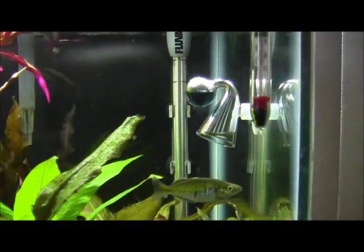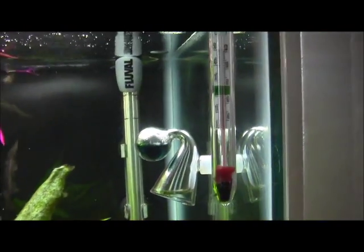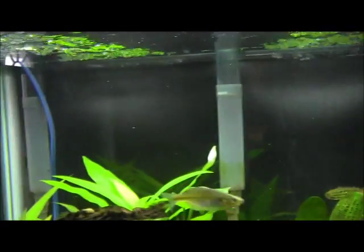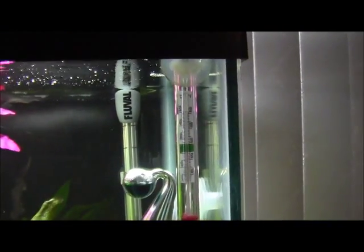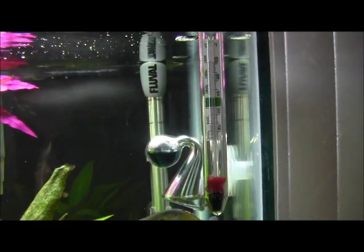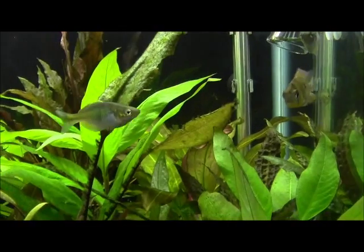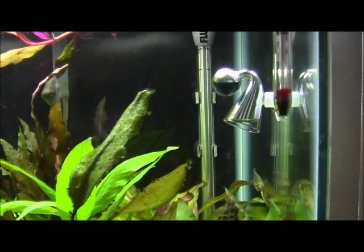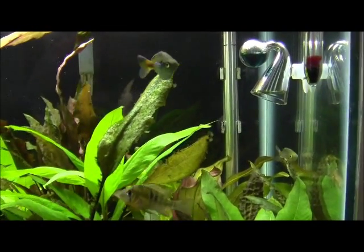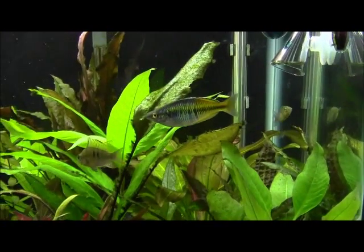The drop checker is all the way on the other side. If I were to put the drop checker on this side I would definitely get green, but since it's on the far side it'll measure the CO2 levels over there, which hopefully means the whole tank is getting a little bit of CO2.